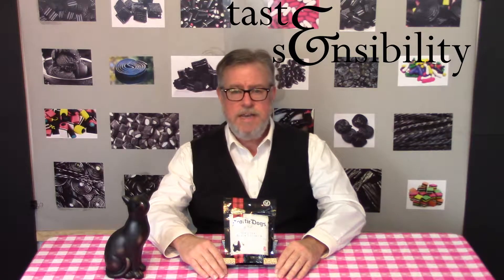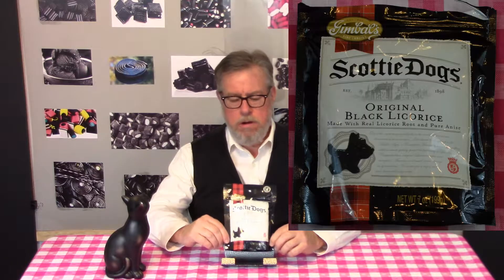Hello, I'm Doug and this is the Taste and Sensibility channel. We are at black licorice review number 30, the last one, where we are going to taste and smell and assess the quality of Scotty Dog's original black licorice.